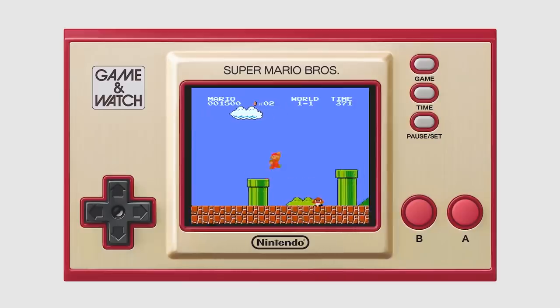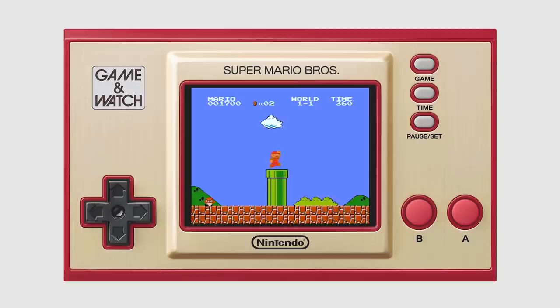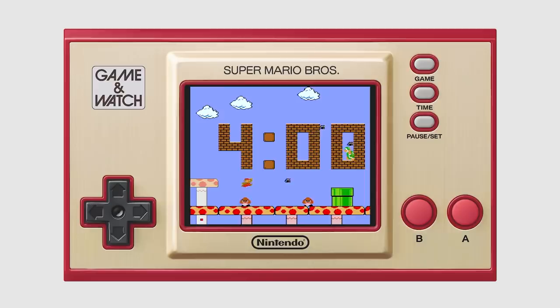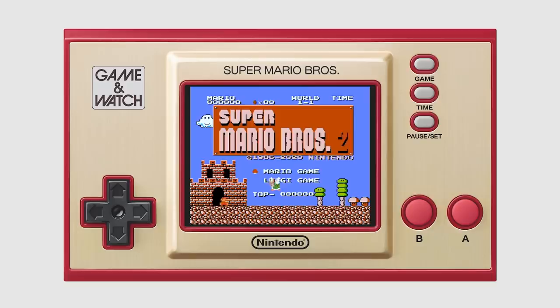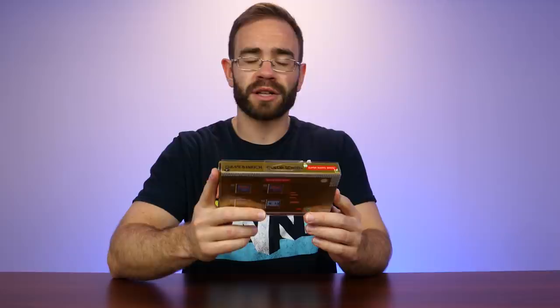So if you remember back to the Mario 35th Anniversary Direct, we had a bunch of games shown — Mario Kart Live was announced, but we also had a system announced that did come out this past week. There's been a lot of talk about the PlayStation 5 and the new Xbox Series systems, but we can't forget about the Game & Watch Super Mario Bros. Edition, because that is out now. It's $50. I picked it up at my local Best Buy and I wanted to share some first impressions.